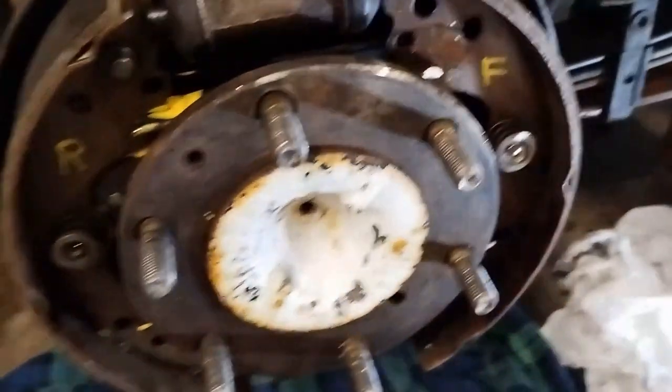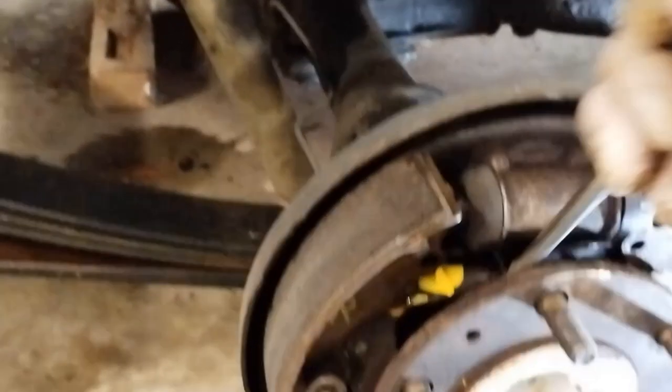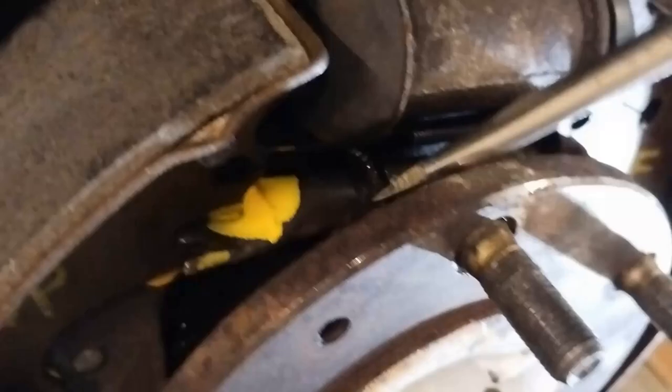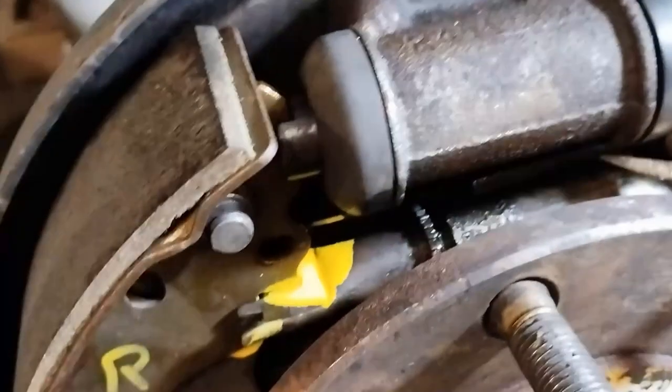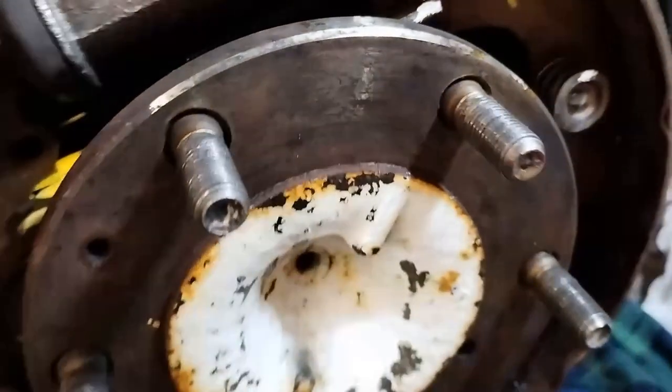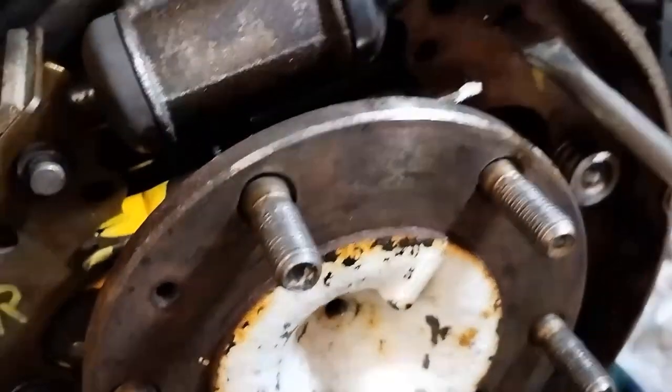I'm now able to turn this cog. With the larger spring on top removed, we can see the small spring behind — it slots into the holes here and here.